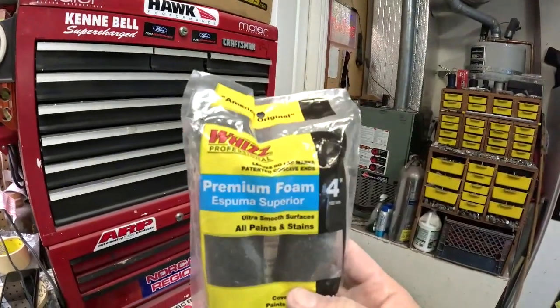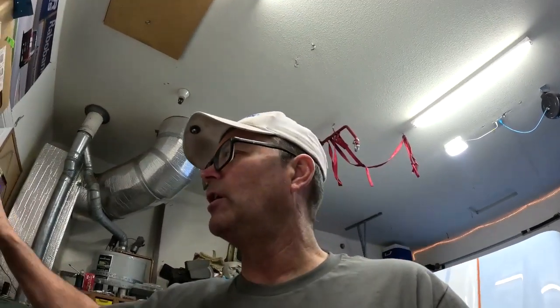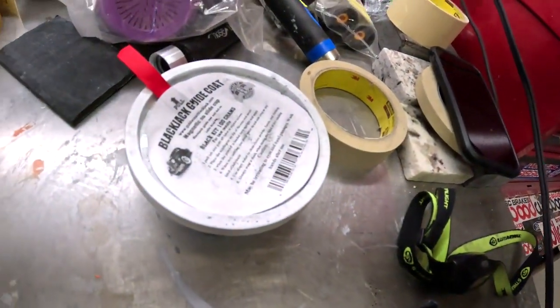The material transfer rate is way better rolling than spraying because when you spray it's going everywhere. I use these Whiz premium foam rollers — the primer does start chewing them up and they get really soft, so you've got to change them out every 20–25 minutes. I'm using foam brushes which put it on pretty evenly. For the guide coat I'm using this Blackjack guide coat with the little applicator they give you.